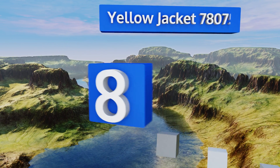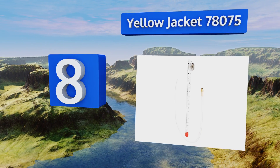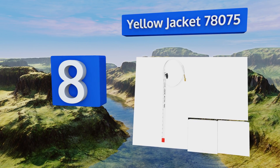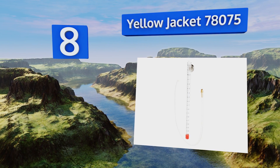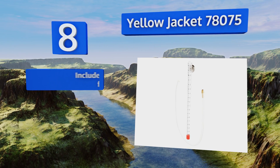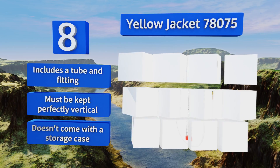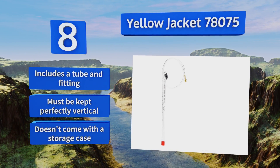Starting off our list at number eight, the Yellow Jacket 78075 is a low-priced option that's ideal for DIYers who only rarely need to tackle heating or cooling issues. To use it, simply fill it with water and connect the tubing. Your measurements will be displayed via the marked plastic beaker. It includes a tube and fitting.